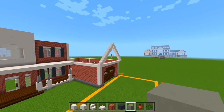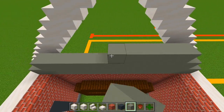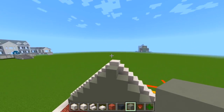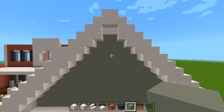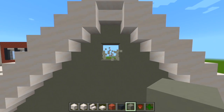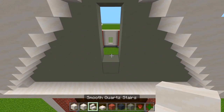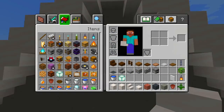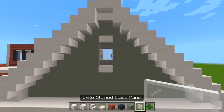I'm going to carve out a hole right here in the middle. Starting on the second space, work your way down and carve out three. Switch to smooth quartz stairs — have a stair facing up and upside down for the bottom and at the top. The remaining space in the middle gets filled with a white stained glass pane. So we just have a little window right there.